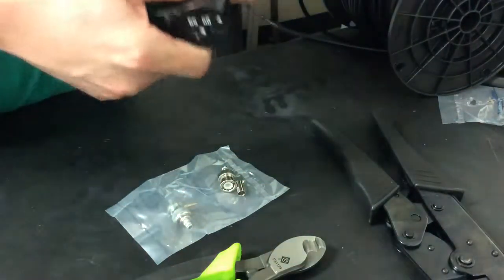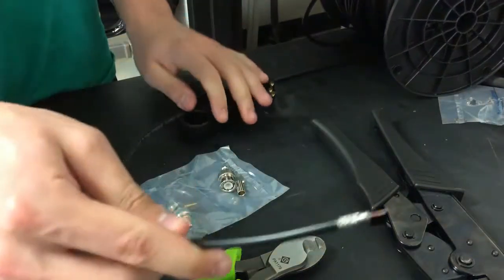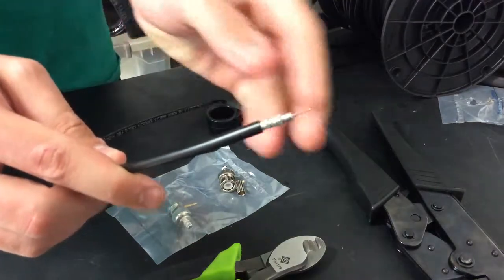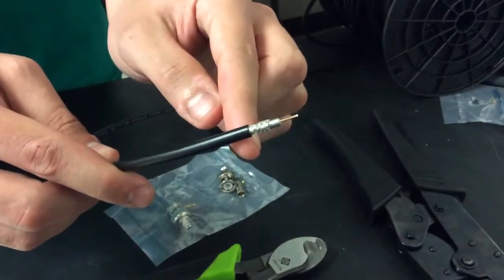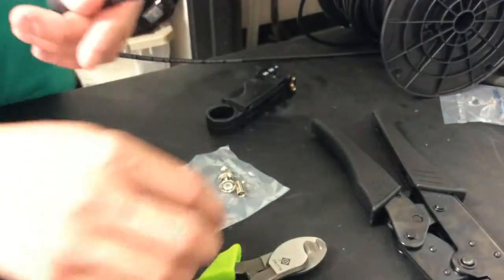When stripping, you have to turn it and cut it all the way down and pull it off. So you can see we have the copper, we have some silver, and then there's the silver mesh there that's going to go over the connector, and then you have black.